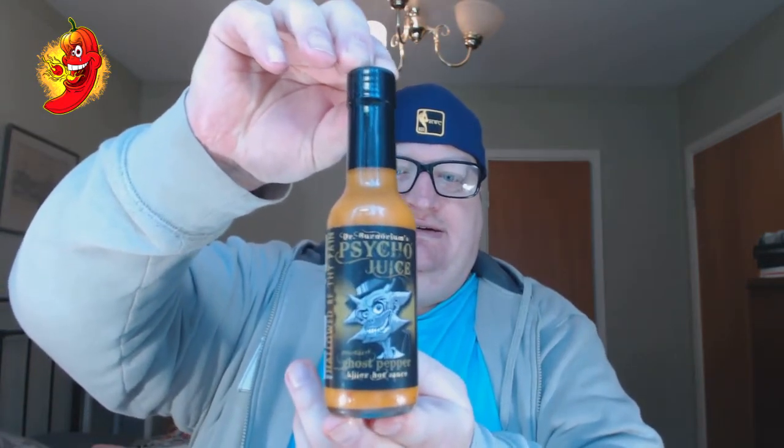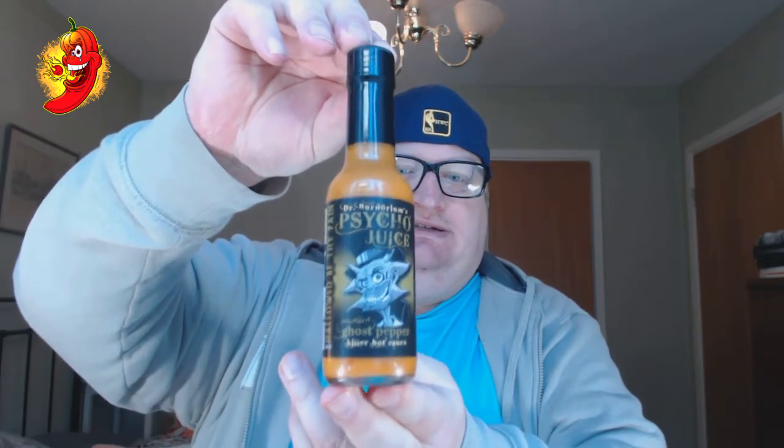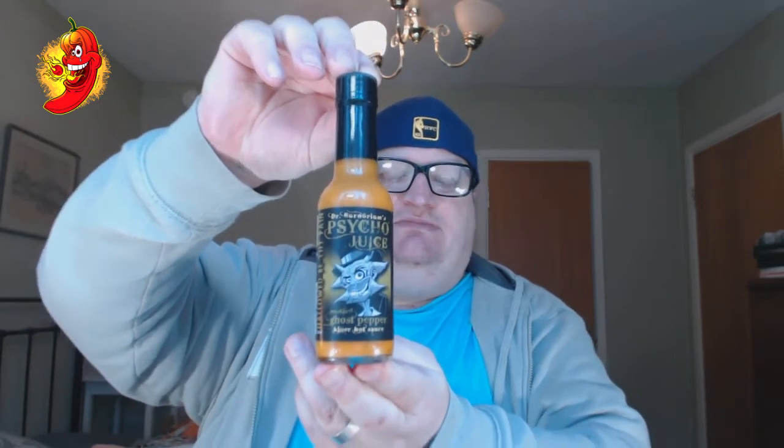I think this one could be a great kick. I believe this one is good. The ingredients in it are naga jolokia — that's the ghost pepper — water, onion, mustard, cane vinegar, lemon juice, sugar, salt, flour, and turmeric.